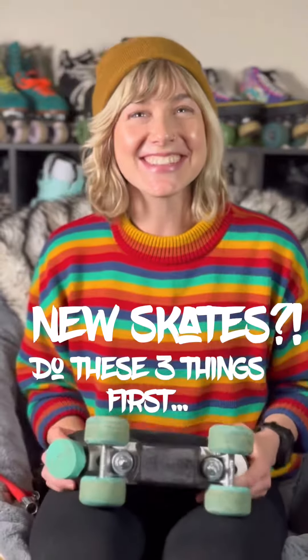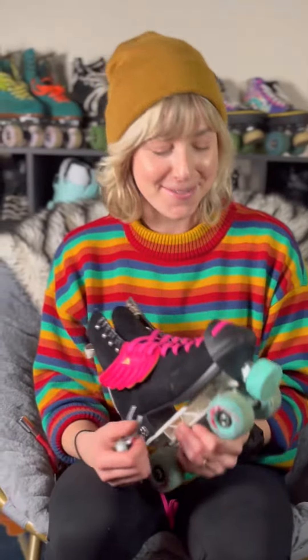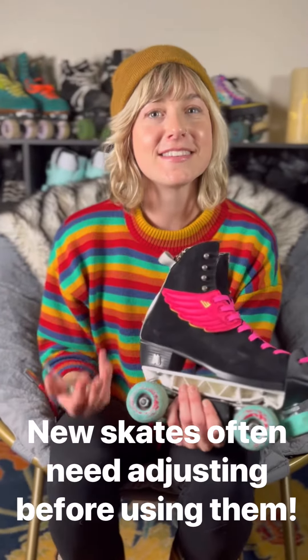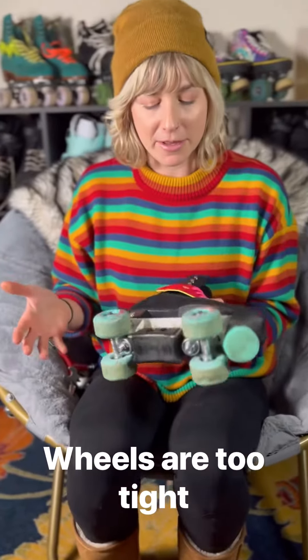You got a brand new pair of skates — that's so exciting! Don't try to skate on your skates right out of the box. I know it's really exciting and you just can't wait to put them on. They ship the skates with everything really tightened down, so just do these couple of things and it'll make a huge difference in your skating.